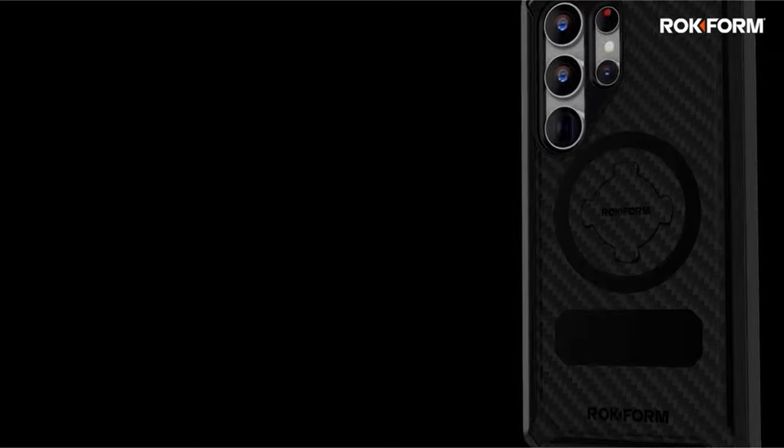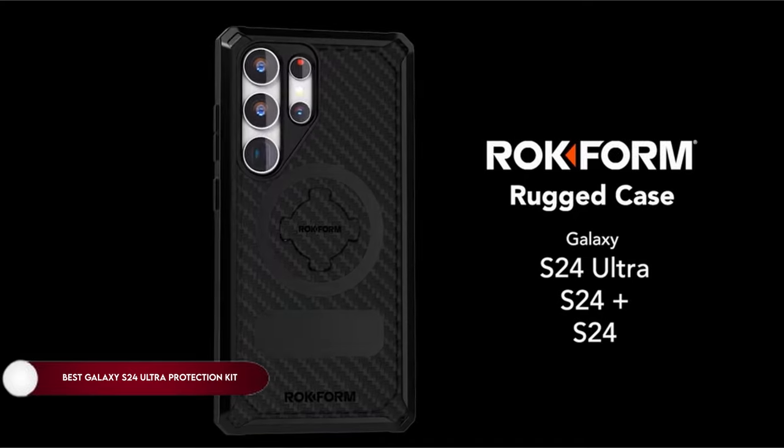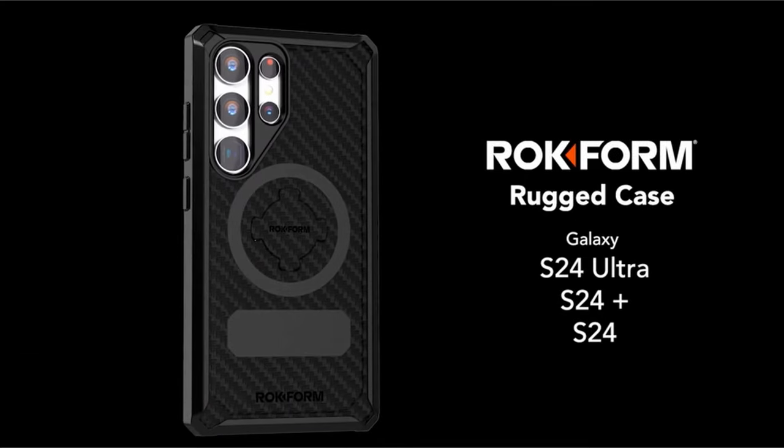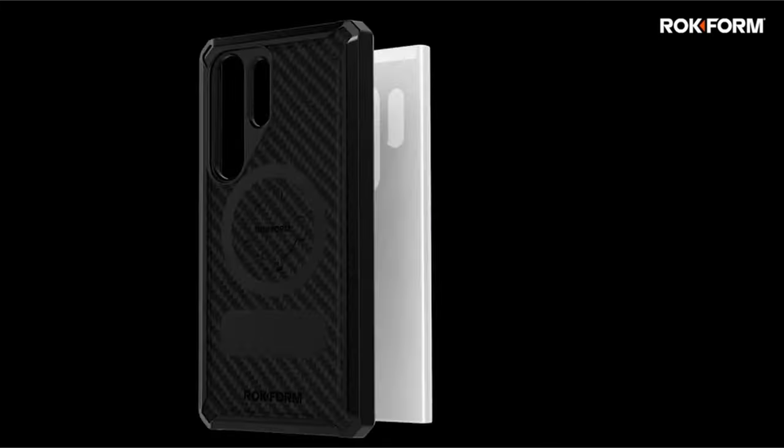Hi, what's up everyone! In this video, we are going to talk about the top best Galaxy S24 Ultra protection kit you can buy on Amazon. Links are in the description, do check them out. So let's get started.